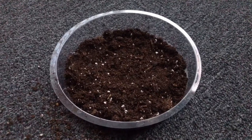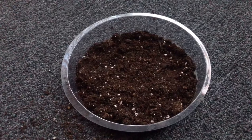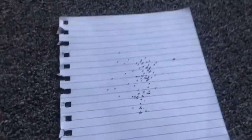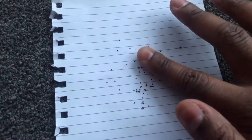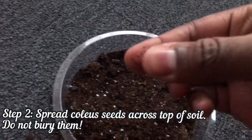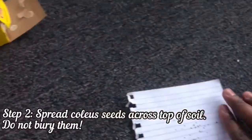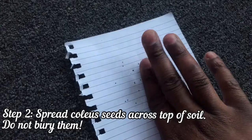The next step is just to get some coleus seeds and spread them out. They're really tiny, so the method I like to use is to stick them to my finger and then place them in there. I'll just spread them out across the container like this. I don't count the seeds — I just put a bunch in there. I mean, I have 900 of them, so I'm not really worried about it.